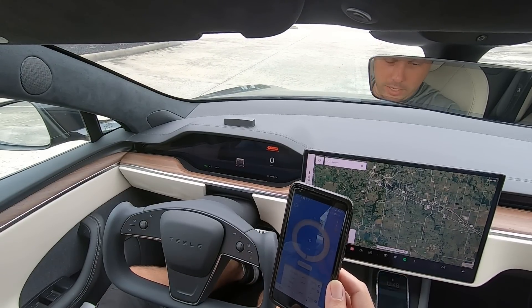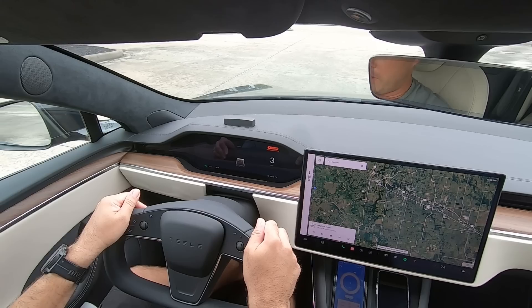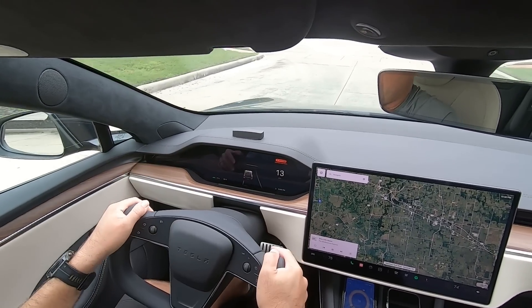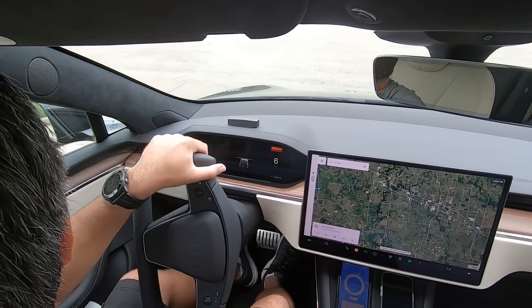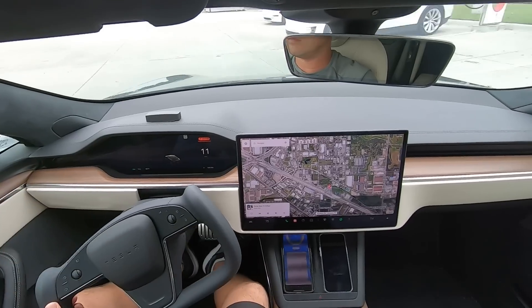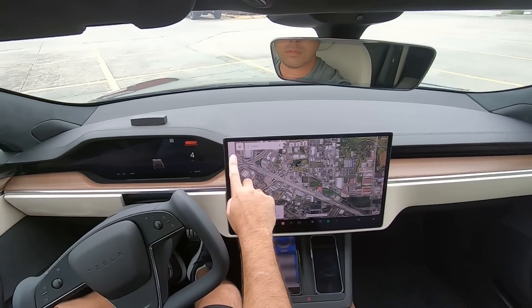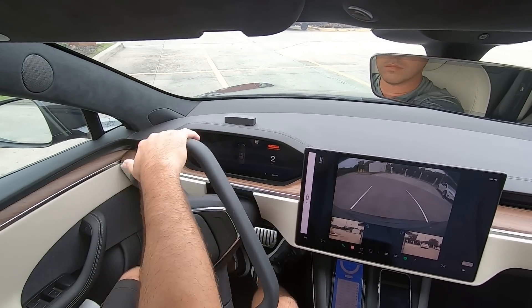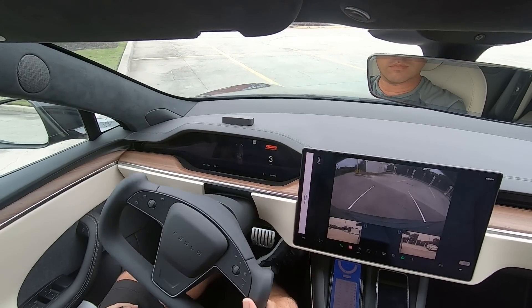Maybe the motor is getting hot, at least time to cool off. Going to the nearest supercharger — take it up a little above 90% state of charge, then we'll do it again. It's getting worse.